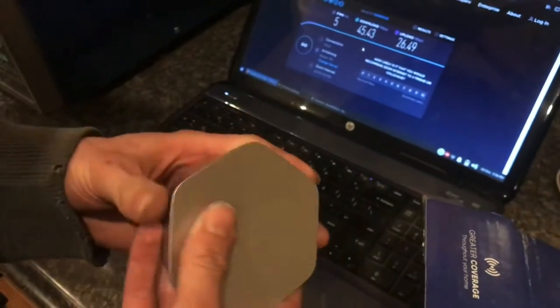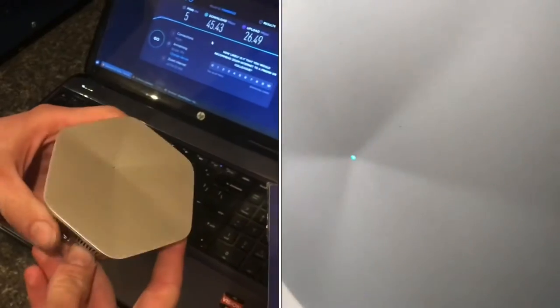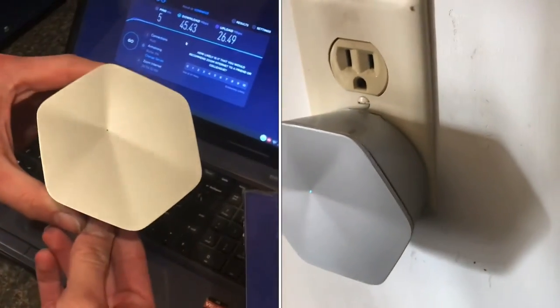Are the Plume Wi-Fi pods worth it? In this video, I'm going to explain my real-life experience with them.